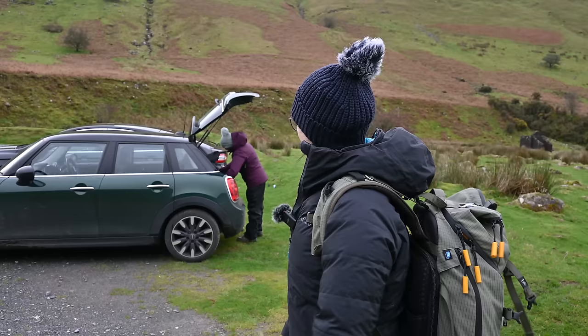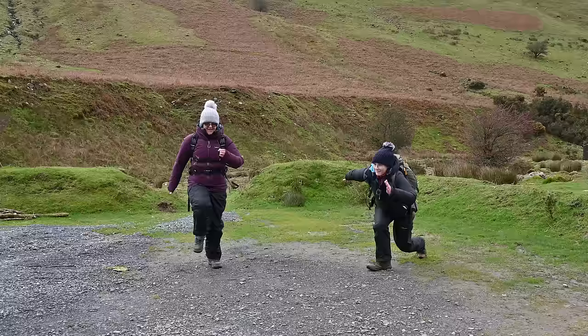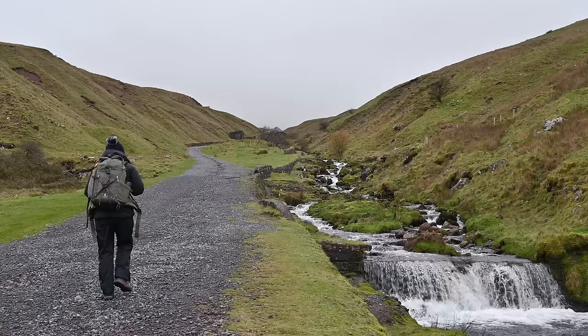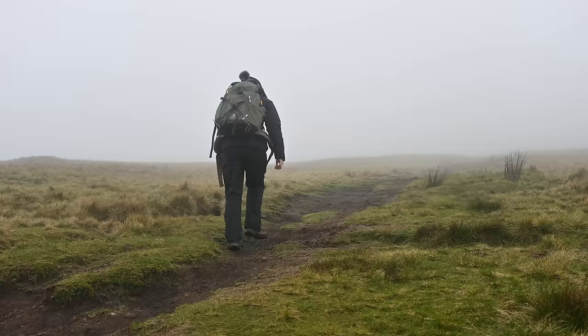We're off on a hike — it's been a while, we better limber up. The weather was forecast for medium to high cloud, which wasn't the case as we found ourselves walking up into it very quickly.